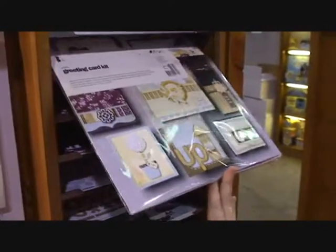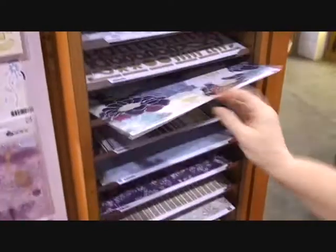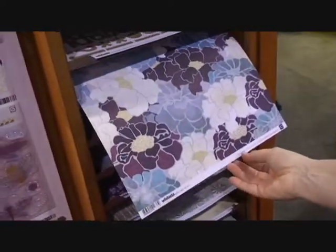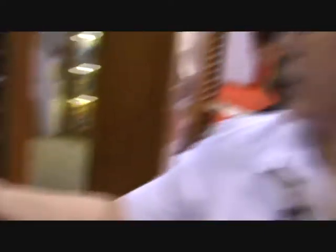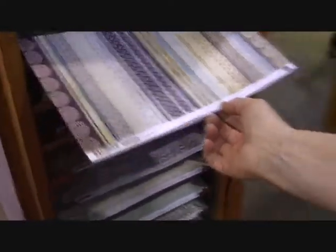Another card kit. And then the 12 patterns and 18 solids. I just love the beautiful blues and purples in this line. But the new thing that we've done for this show is, for the first time, Basic Gray has got bling. So let me take you over here to the wall and you can see some of that.